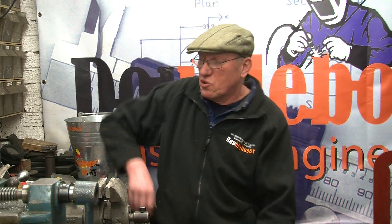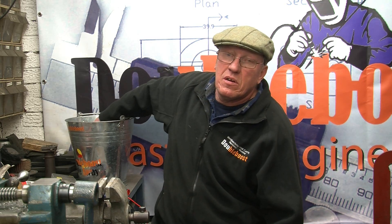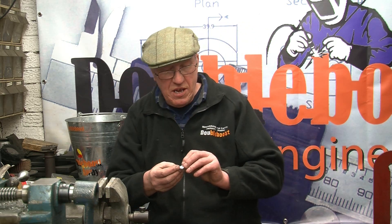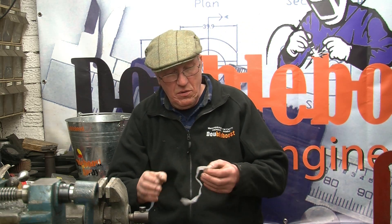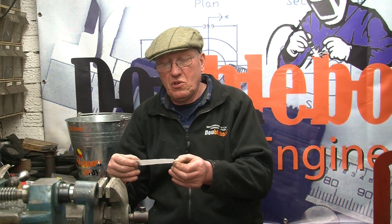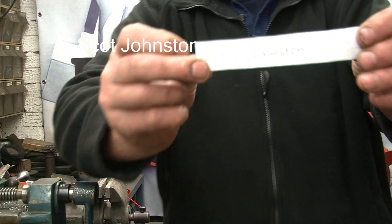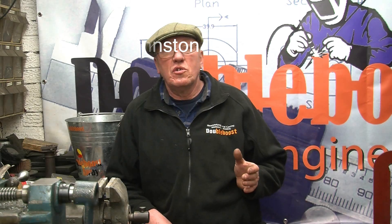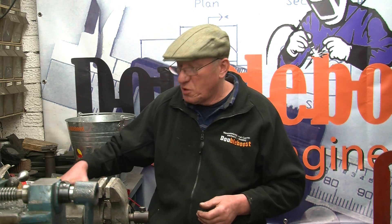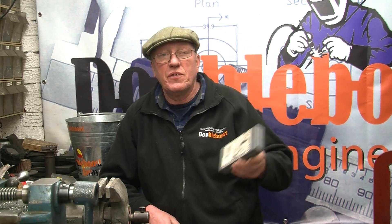First thing I'm going to do is the draw for the 2-inch clock micrometer - there's one there. The email I've got is Scott Johnson. Great Scott - all you're going to do is send me an email with your address and I'll get this micrometer posted off to you anywhere in the world, completely free of charge.